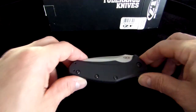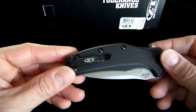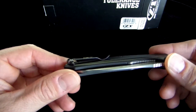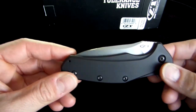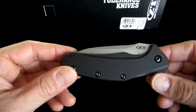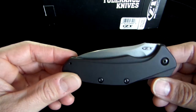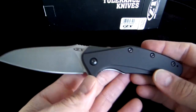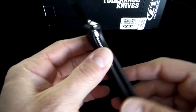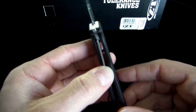It's got black aluminum handles, black pocket clip. It's a four-way carry. This thing is light — it weighs about three and a half ounces. It's got a liner lock for good blade lockup. The flipper works well, it opens smooth. As you can see the liner lock there.